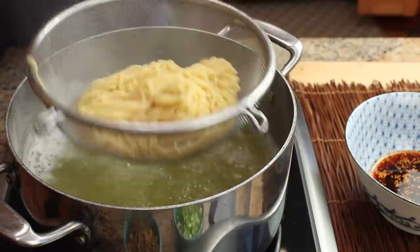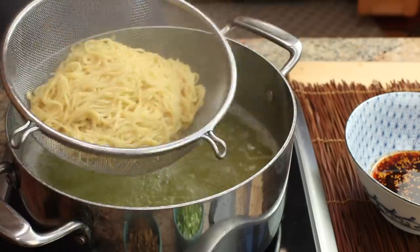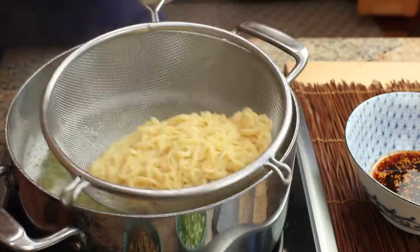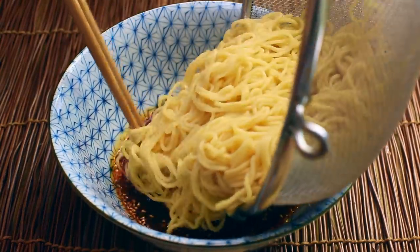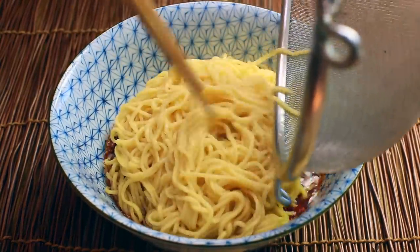Drain the noodles by transferring them to a fine mesh strainer and add them directly to the bowl. You'll notice that the sauce in this dish actually goes on the bottom — that's just how it's traditionally done. You don't really have to do it this way, but that's the way it's normally done.